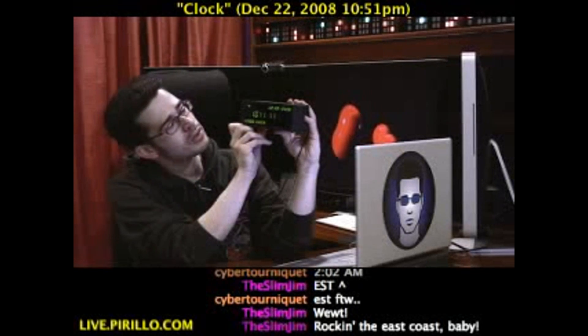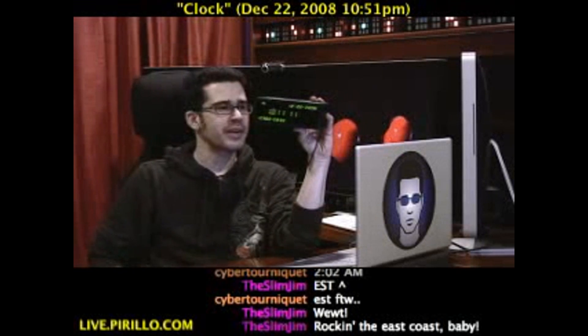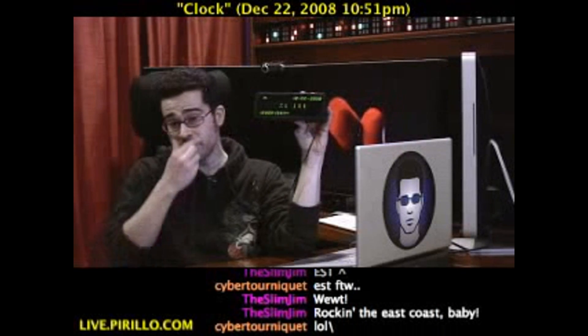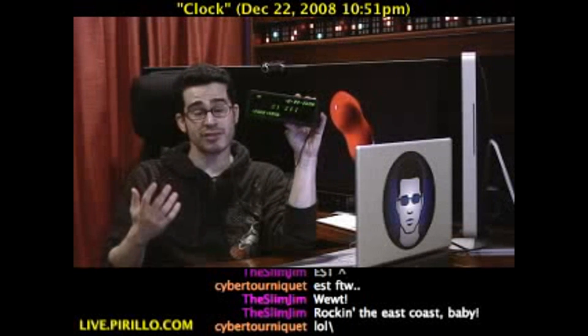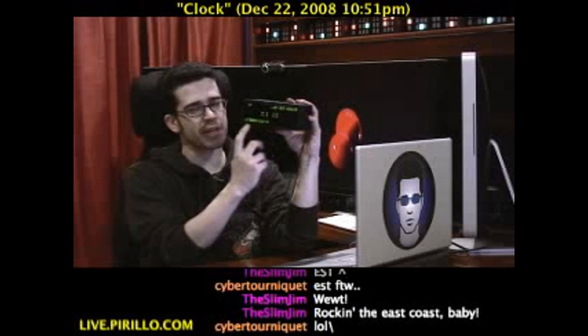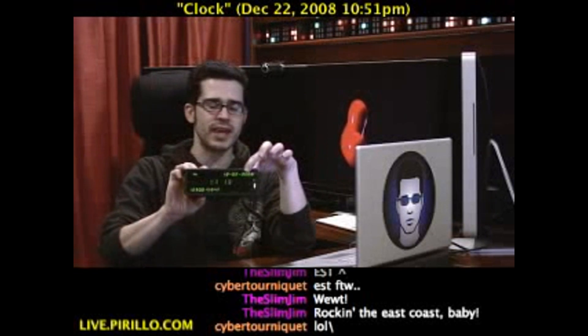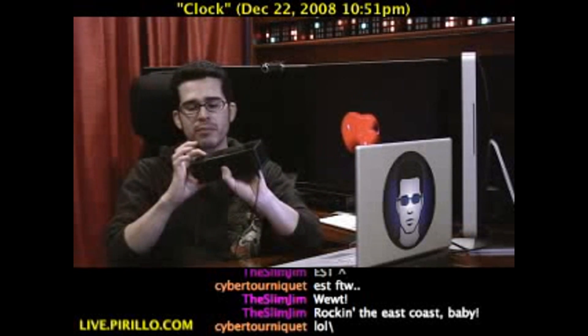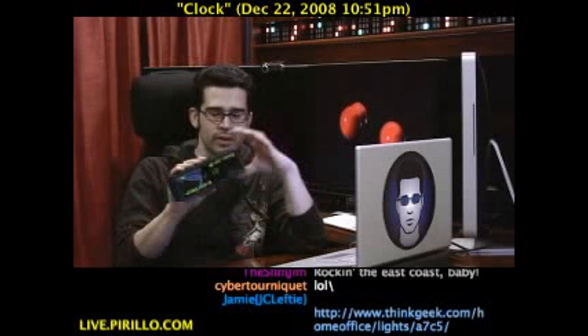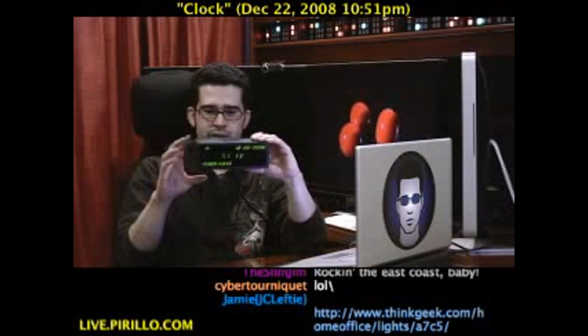There's 1303, and that would be octal. And of course 101111 — binary. So you've got five different ways of reading the time. Actually six, because it's the epoch clock, so it's got the Unix epoch time running in the lower left-hand corner. Of course, it's got the date in the upper right-hand corner, AM/PM in the upper left corner.